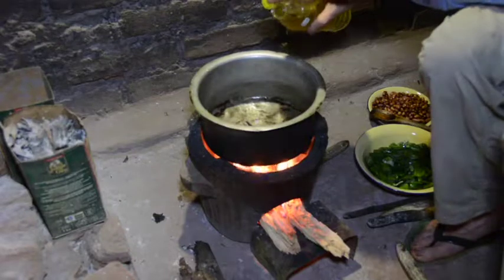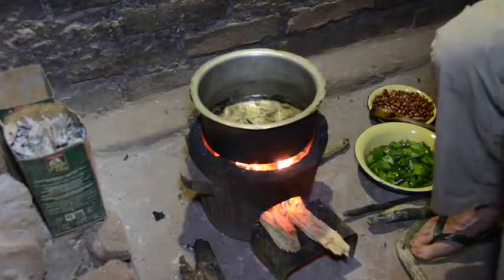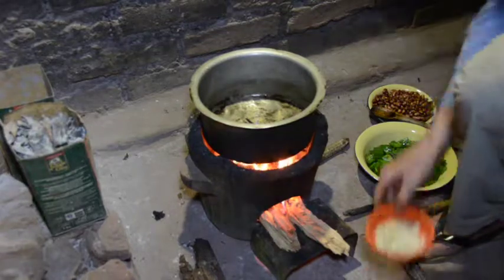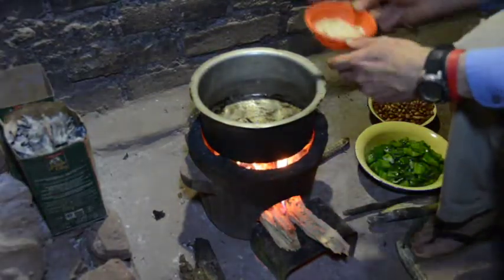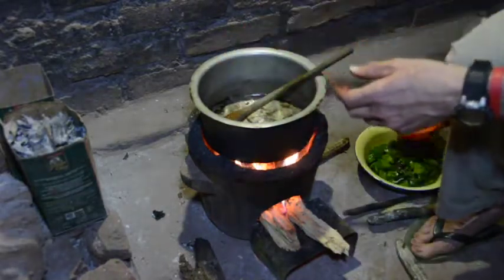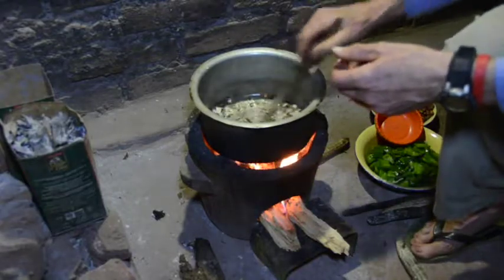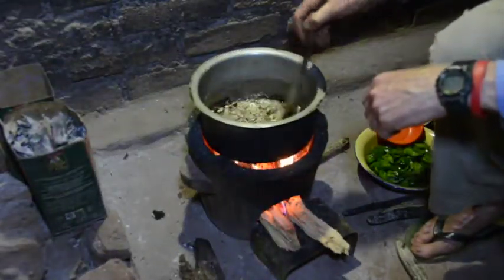Put the pot back on the fire. Next, the garlic, chilis, and ginger. When the chilis start cooking, it's going to be really hard to breathe because all that chili fiber goes right into the air. Yep, there it goes.